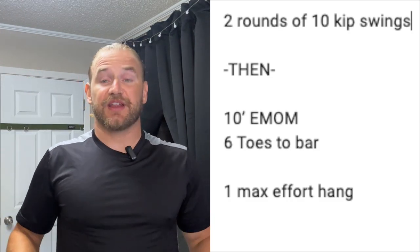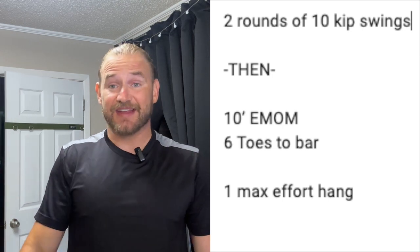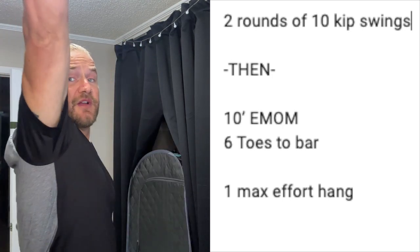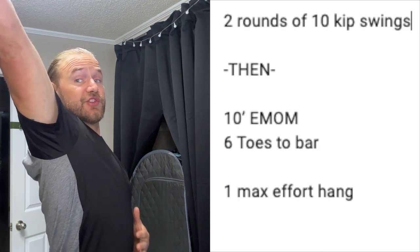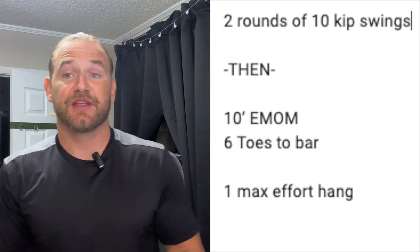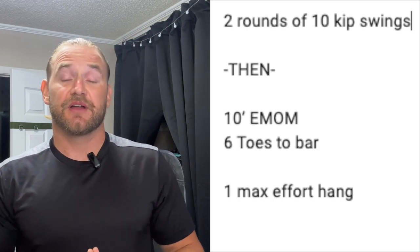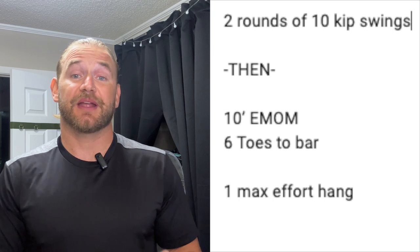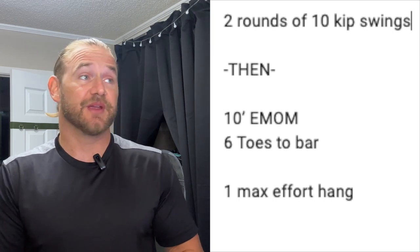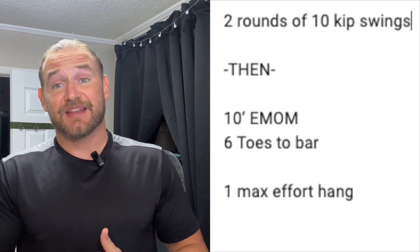We want our body long and straight, legs completely straight and together, toes pointed. We want to really feel the open through the shoulders and then a push back through the lats. If you have trouble finding this feeling, grab Coach Javi or myself or any of the coaches, and they can help guide you through feeling that. It's very important that you feel that when doing this movement. So we're going to do two rounds of 10 kip swings.